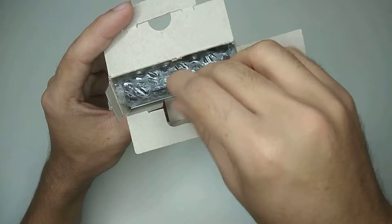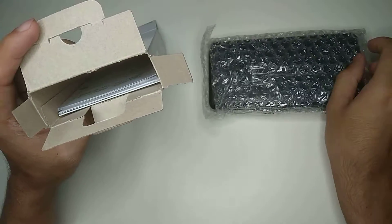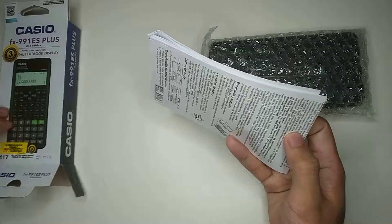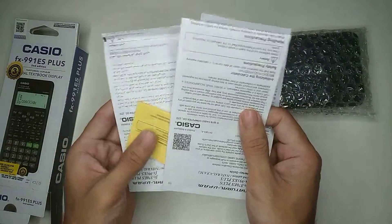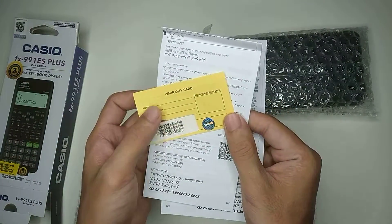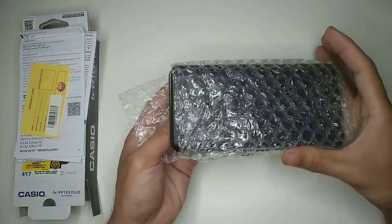Inside this box, here you can see this is the main material, and here you can see some user manual. This is the user manual, and this is a warranty card, okay. Let's open the calculator.